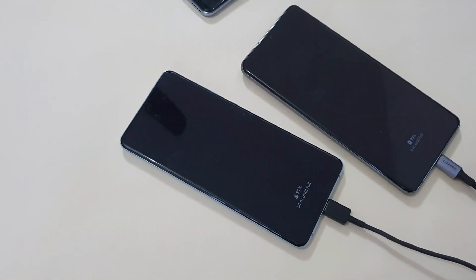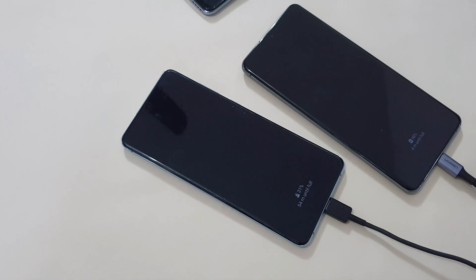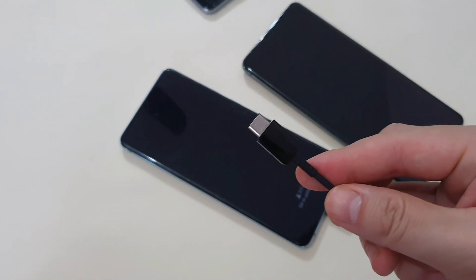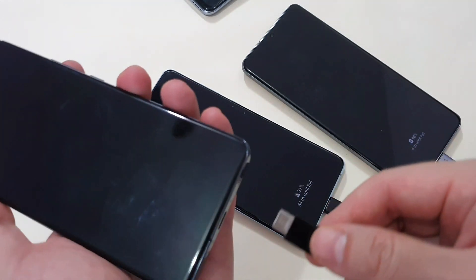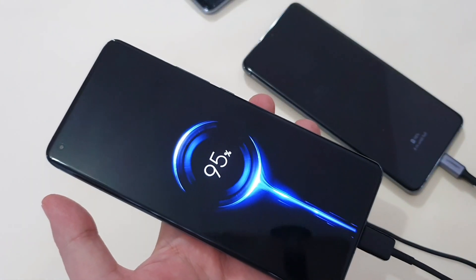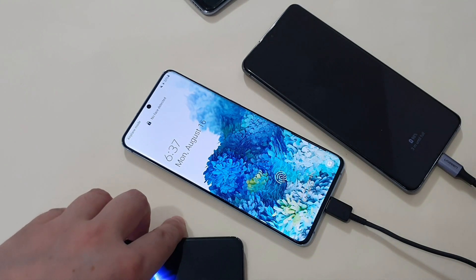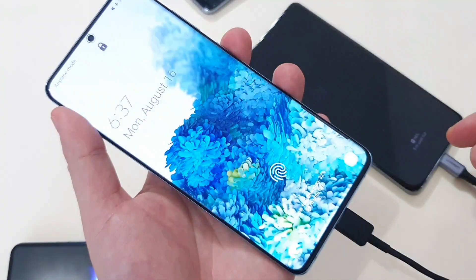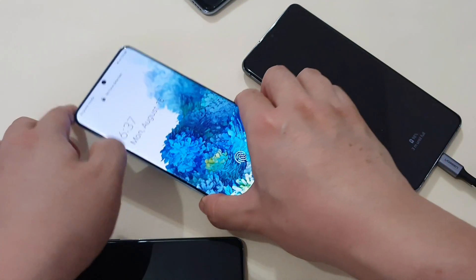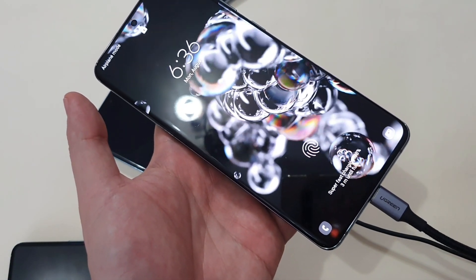Going even further, I already have two phones charging with the 100W Ugreen gun charger, and now I'm adding a USB-C to USB-A cable connected to the USB-A port for a third phone. On the Mi 11, it shows quick charge — I assume 18W fast charging. The S20 gets super fast charging at 25W, and the S20 Ultra also gets super fast charging. Very nice.